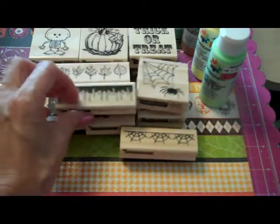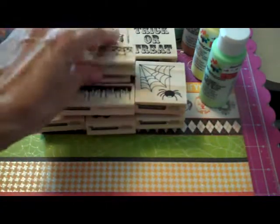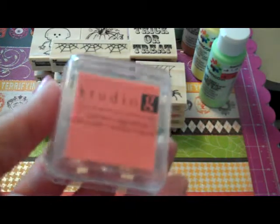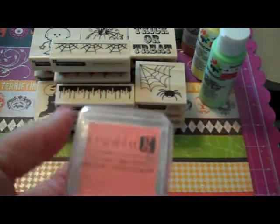There are still quite a few more stamps that they had. Alex was showing me a Frankenstein one that I didn't pick up, so I'll have to go back and get that one. And I got one of the stamp pads in orange, which I did not have.